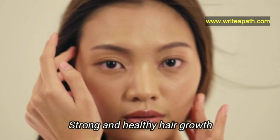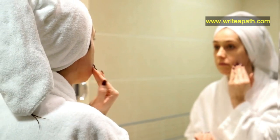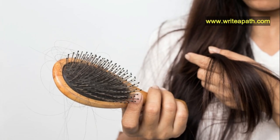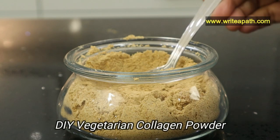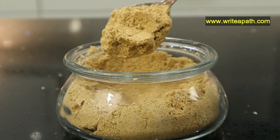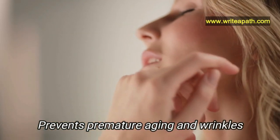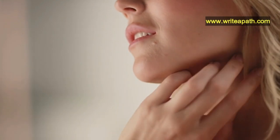Collagen is also responsible for strong and healthy hair growth, but as we age the collagen in our body decreases — that's the reason we get wrinkles and hair fall. I make this wonderful vegetarian collagen powder that tastes delicious and helps to rebuild the collagen in our body, which is essential for keeping wrinkles away and prevents premature aging.